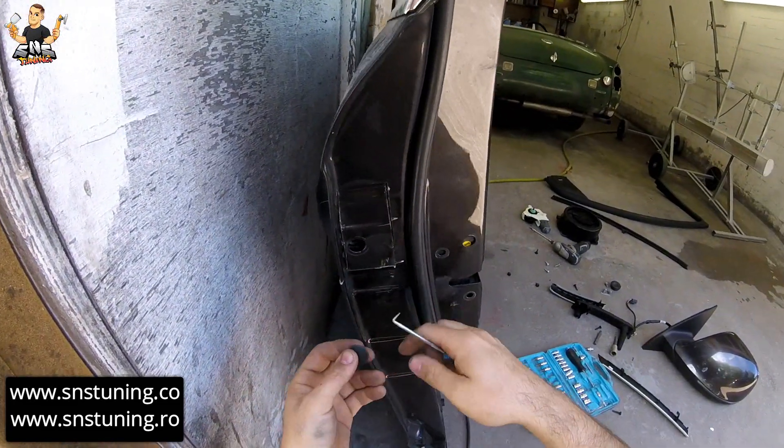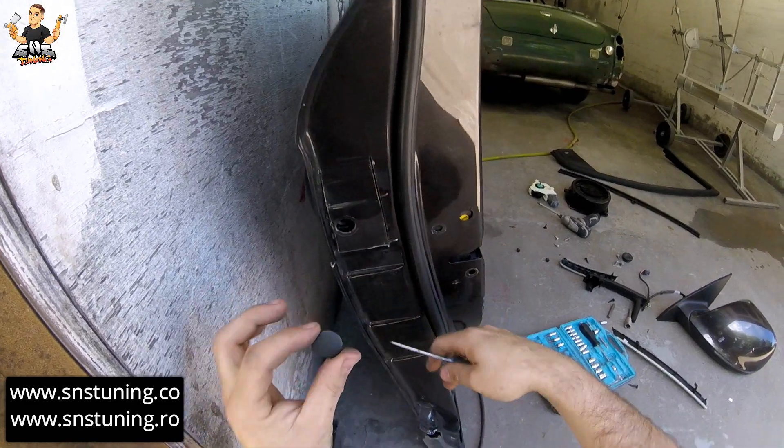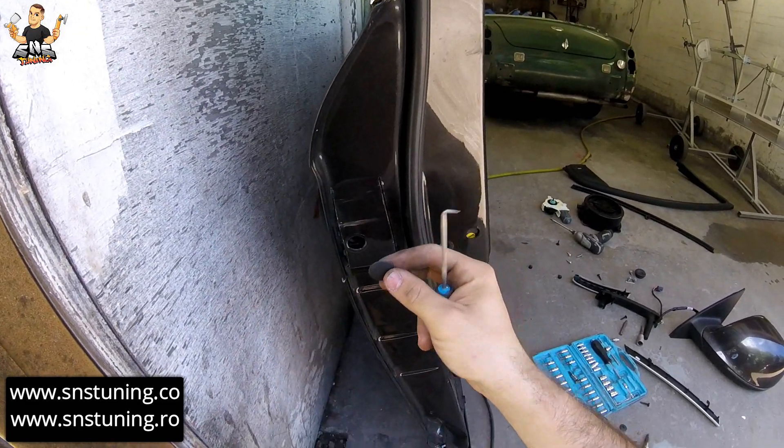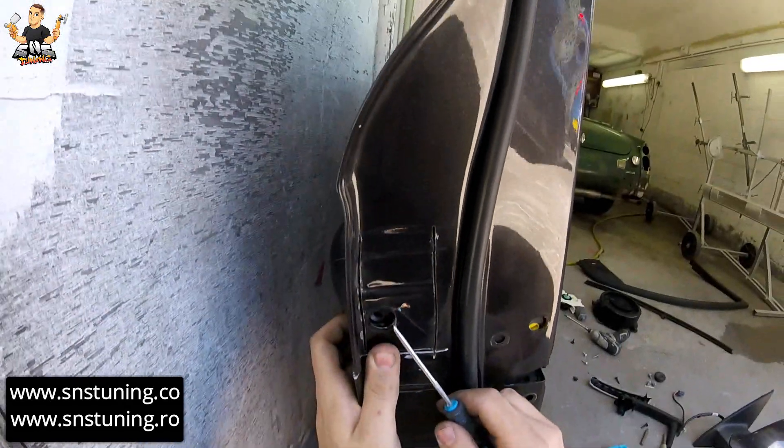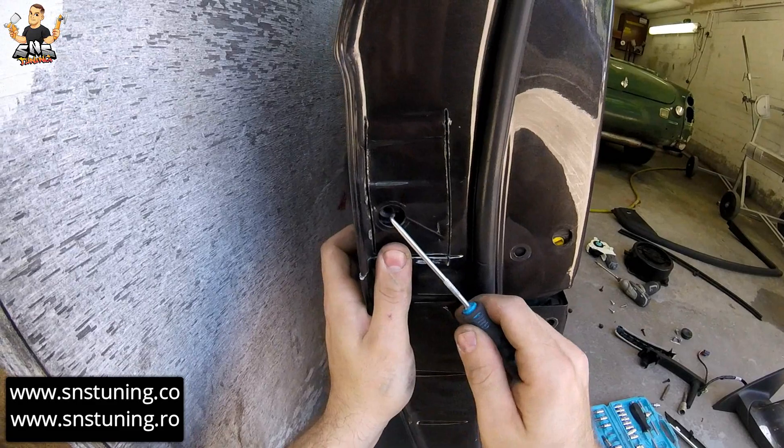What you have to do first is remove this plastic cover, and after you have to push this plastic up.